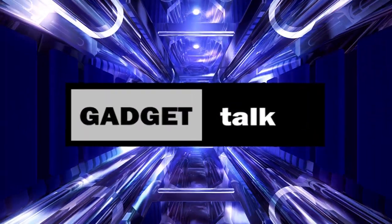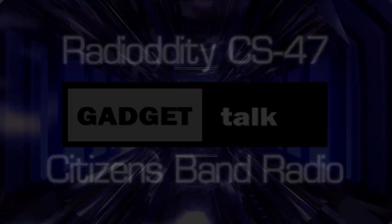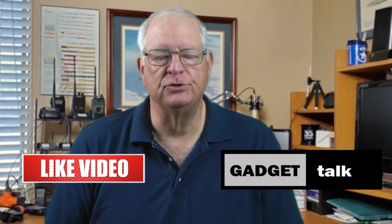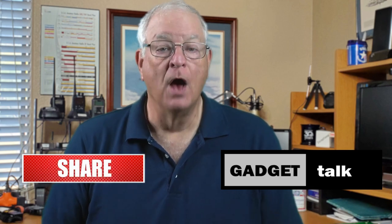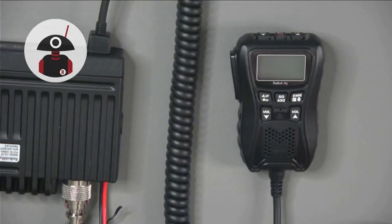Let's close the loop on the popular personal radio service categories with a quick look at the Radiotity CS47 Citizen's Band Radio. Welcome to the Gadget Talk channel, where we do reviews and how-tos on a variety of electronic gadgets. In this video, we're going to focus on a new offering from Radiotity. They supplied the radio for this review, but have no input to the review itself. You'll get my honest opinion.